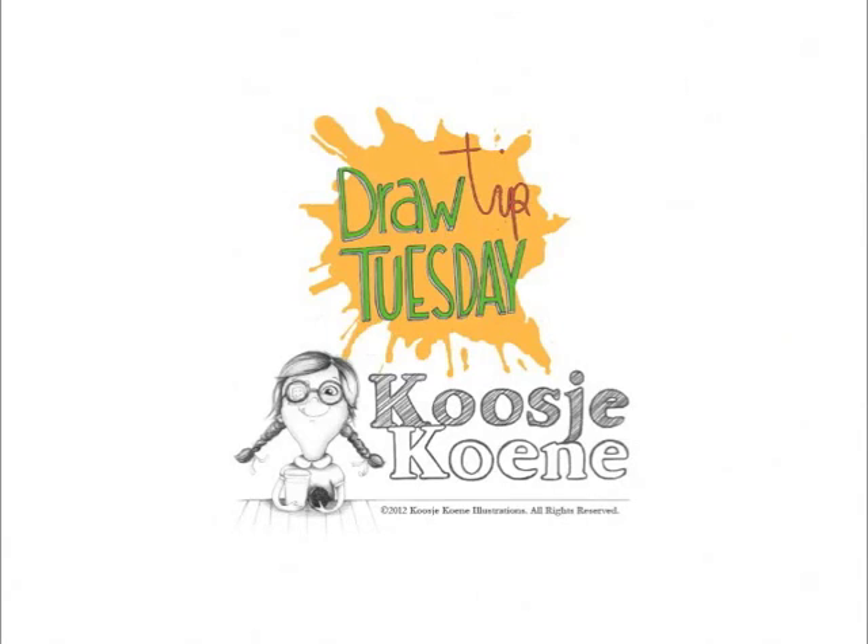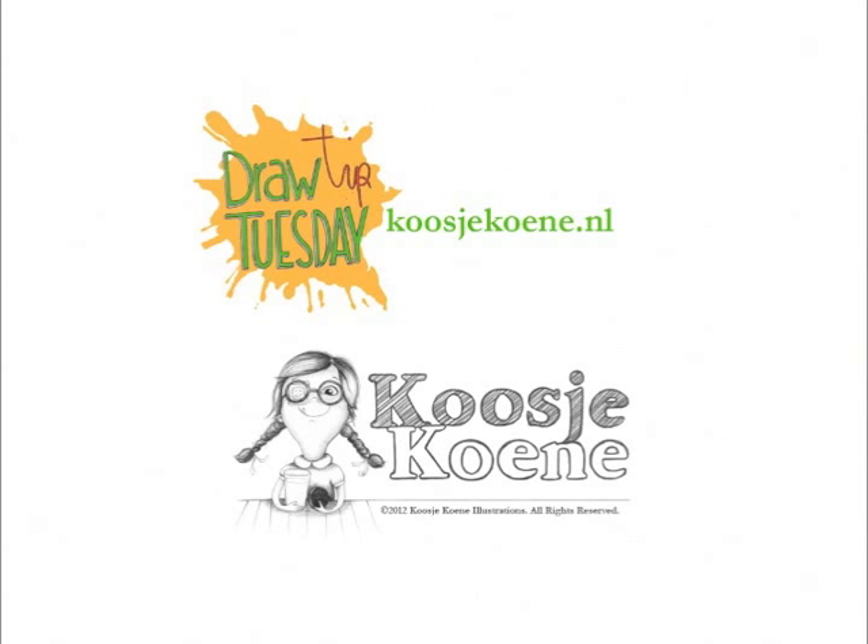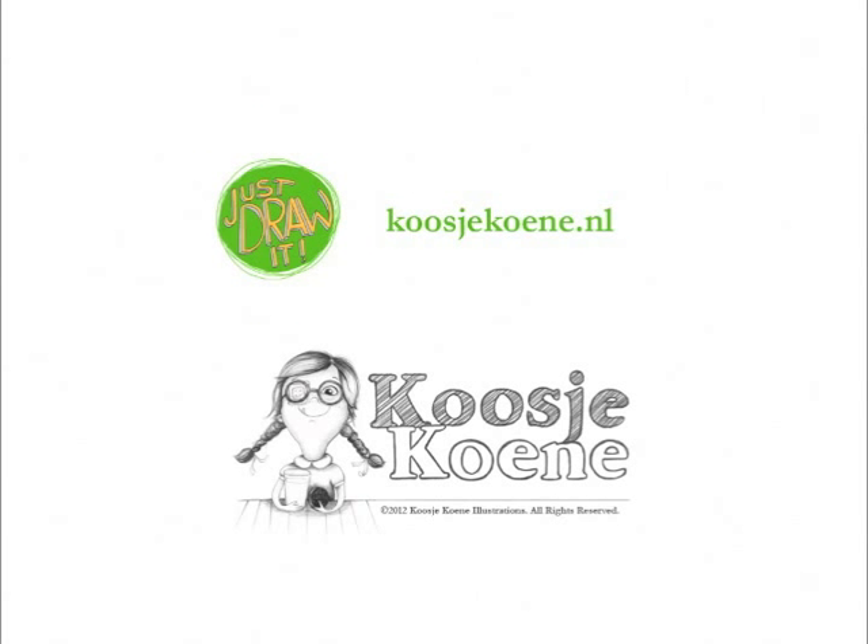Thank you for watching this video! If you want to learn more, check out my website koosjekoene.nl